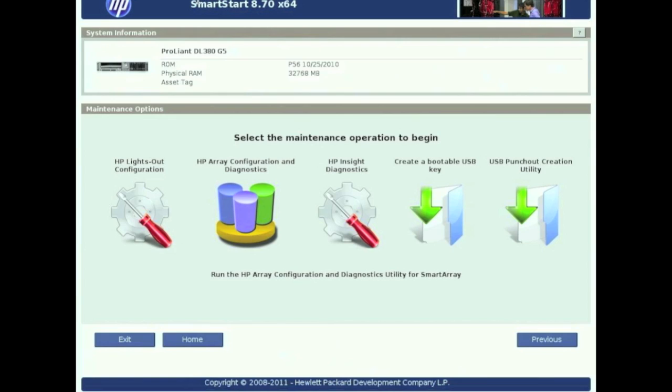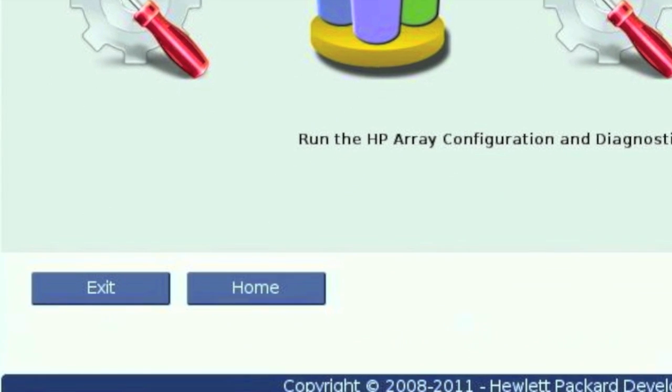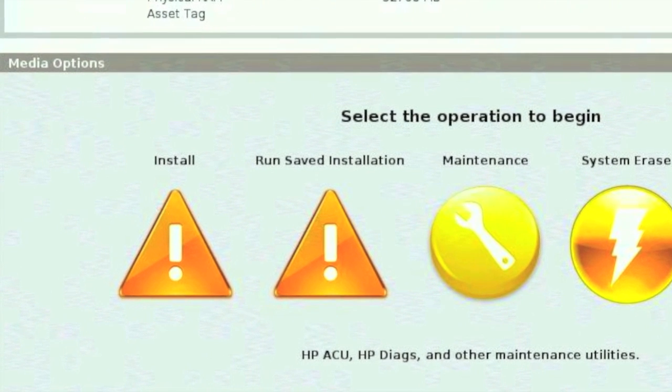That's going to take you back to the main screen. From there, go ahead and click on Home towards the lower left-hand side. That's going to take you back to the very first screen that we started with. From there, we're going to go ahead and install the operating system. Go ahead and click on Install.